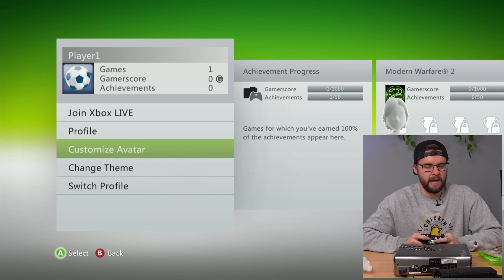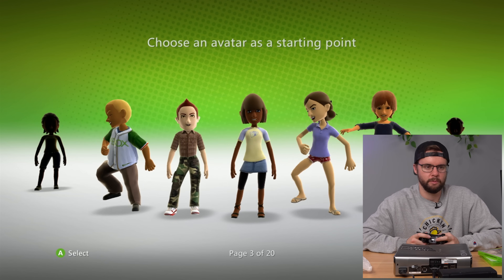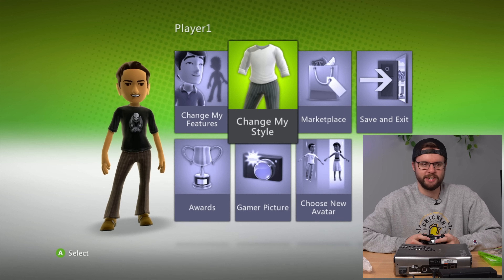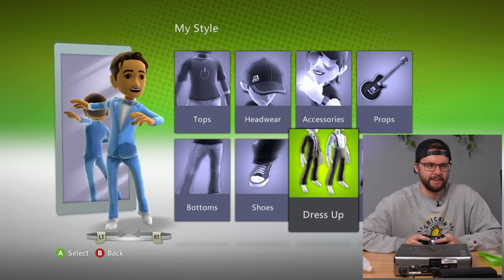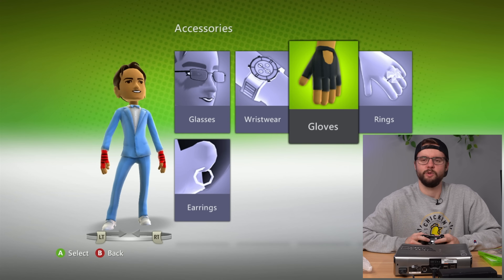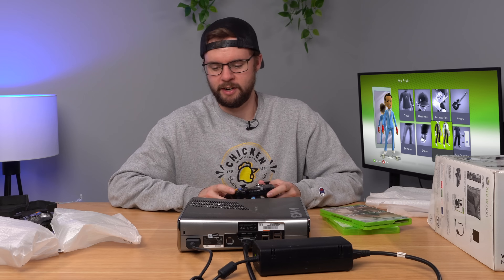I wonder if I can customize my avatar offline. There are 20 pages of avatars to choose from! I'll go with this slick one. You can change your hairstyle, eyes and eyebrows, face, mouth and chin — you can change your style, do everything here. I miss this. Let's go with a blue suit with some bling, a retro digital watch, and fingerless gloves. We're looking swaggy now. But let's turn this console off — it's good to go. Now let's move on to the untested consoles.